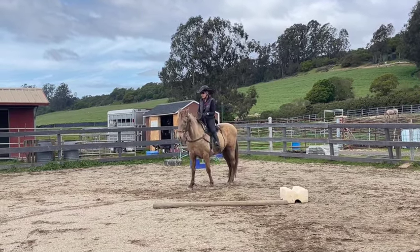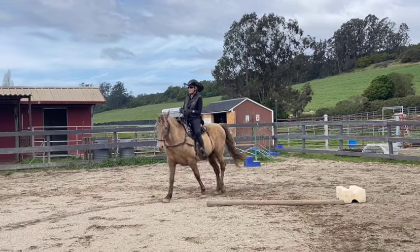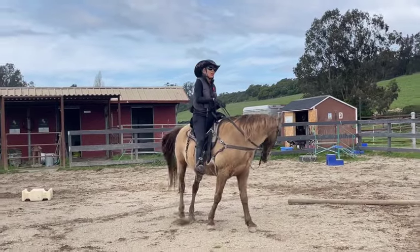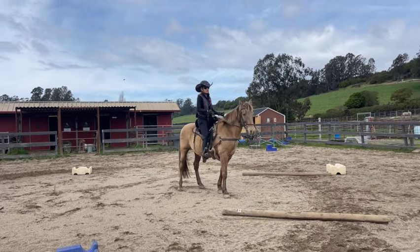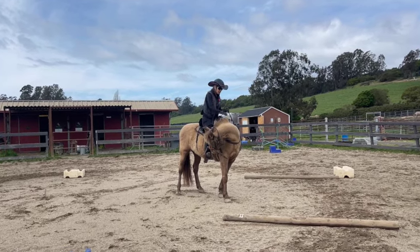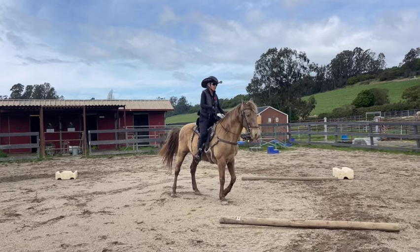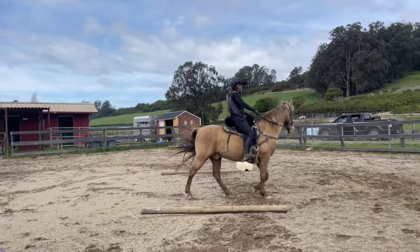One more time to the right: squeeze, walk off, squeezing my calves together, take my leg off, sit back, deep breath in — 'whoa.' He turned his head to the left, which is fine — he was trying, but I'm working on flexibility both ways. He does this pretty well, so we're going to move on. Each horse is different — some I have to spend days on one-rein stops and other horses I don't.